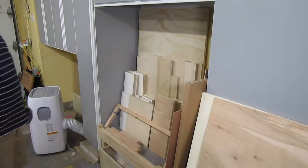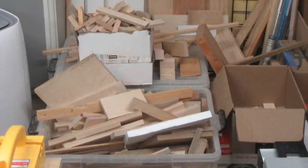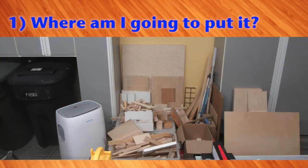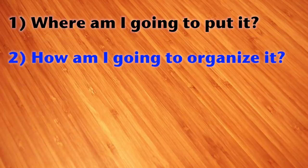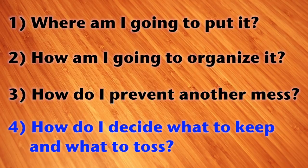On to the pile of scrap. How do you deal with this mess? I broke it down to four questions: Where am I going to store my scrap wood — this is not acceptable, and it's dangerous. How am I going to organize the scrap wood so I can find something when I need it? It's one thing to keep something and quite another to find it. How do I prevent this mess from happening again — I'm talking about the real-world me, not some version of me I wish I was. And last but not least, out of this big pile of scrap, how do I decide what to keep and what to toss?